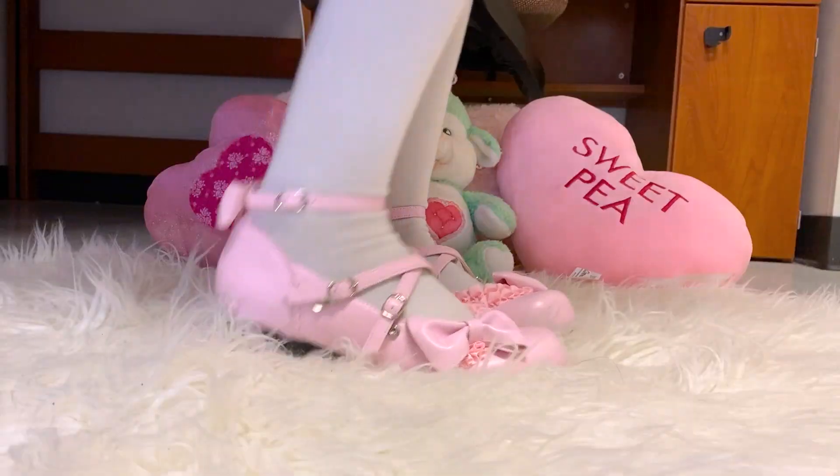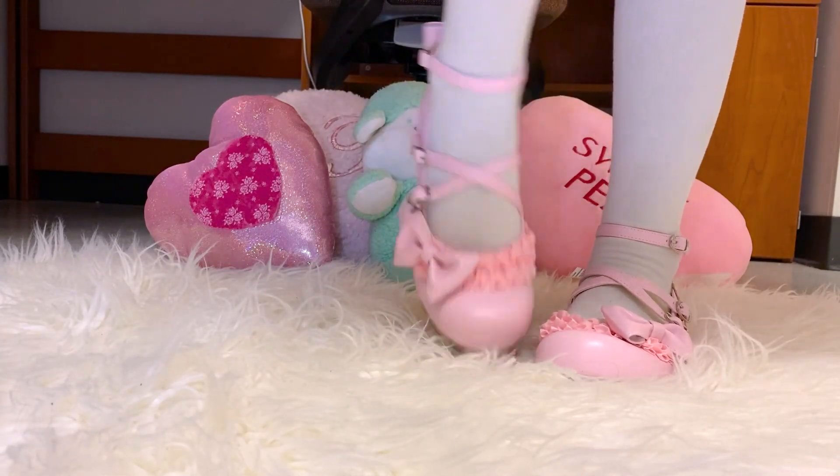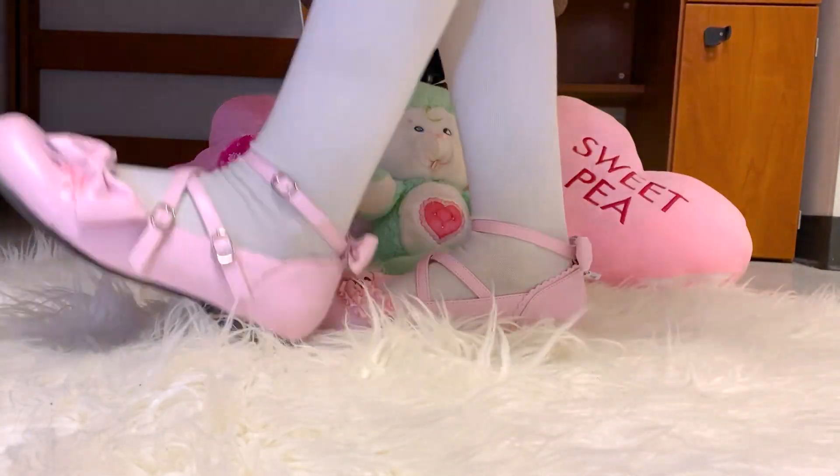For some reason the first pair's code is different from everything else — it's like ACSH-0074Y — and usually items aren't categorized like that, so I'm not sure what's up with that. But here they are, the first pair. They are super super cute — they are tea party style shoes.